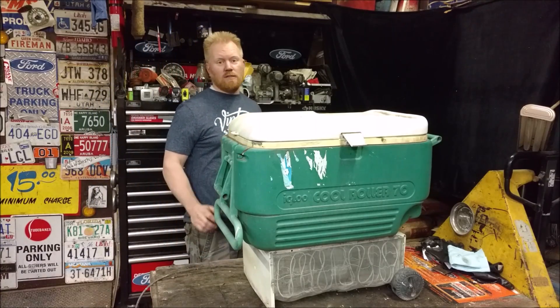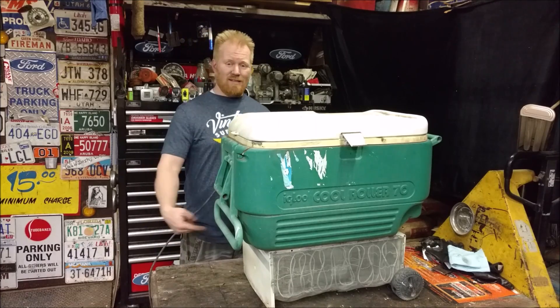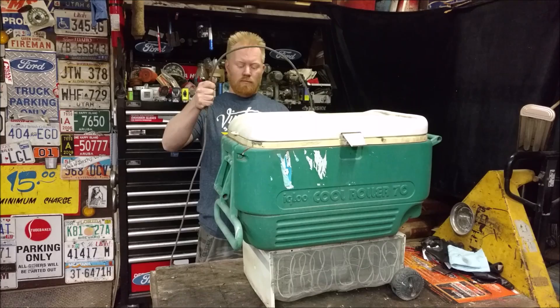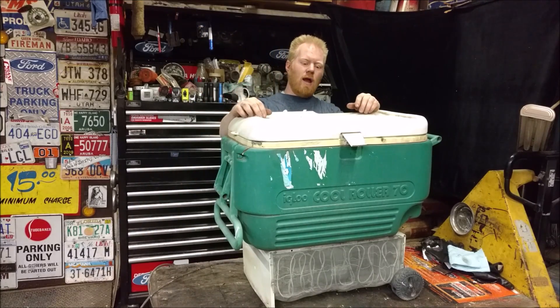You guys get to see most of the new projects, but not the stuff I built forever ago. Looks like a regular cooler, except there's a big white chunk of something underneath and there's a power cord. That's right — it is a refrigerated cooler that I built forever ago.